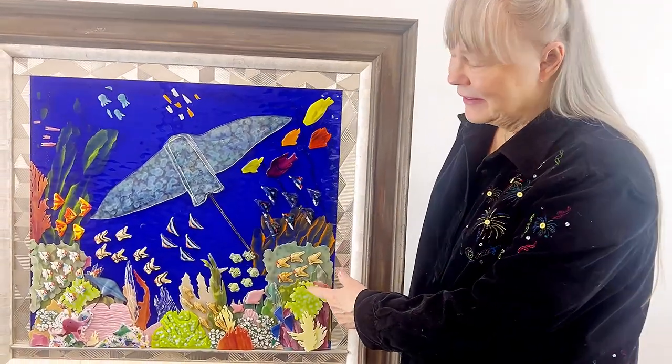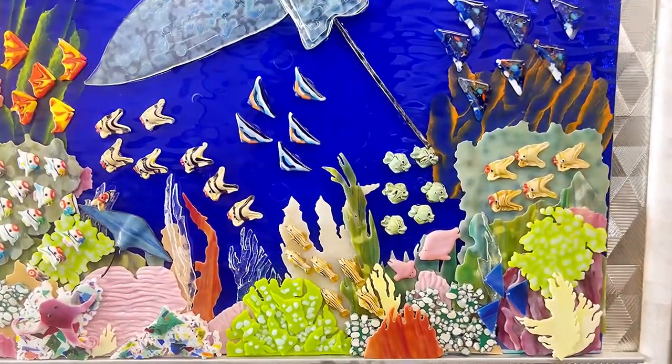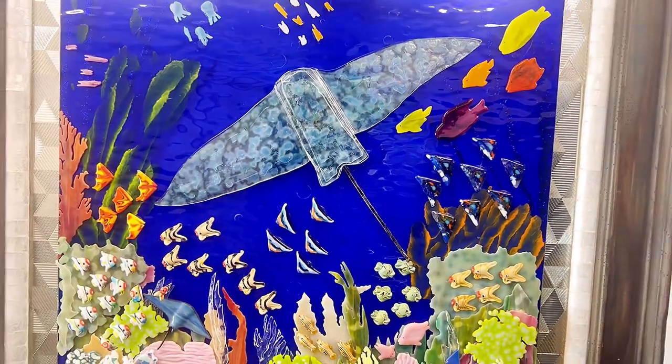Hi, this is Margie Ann. I want to introduce you to this glass baby. It's called Under the Sea and there's over 80 fish in there, over 80 glass babies that are in there and I put them in there.